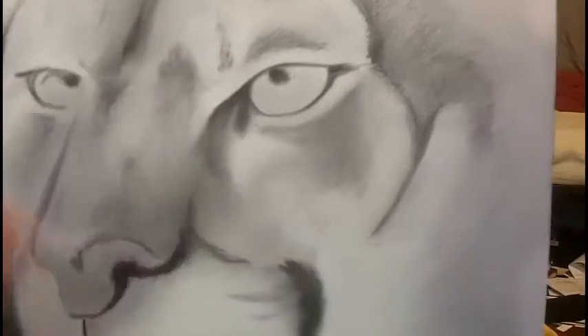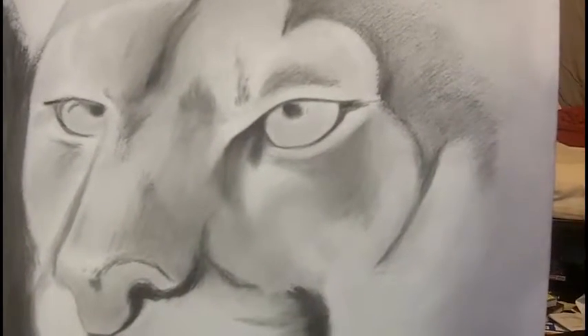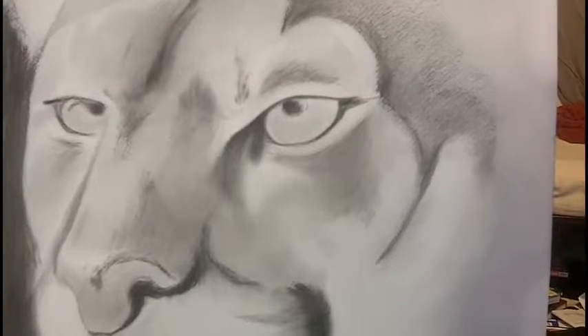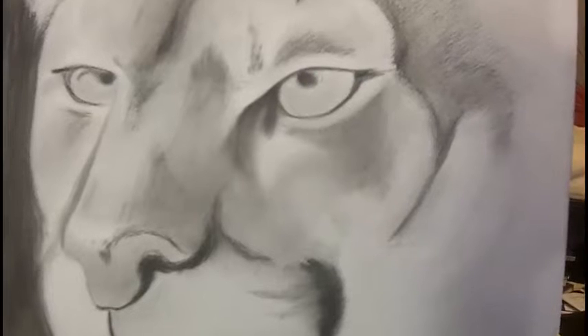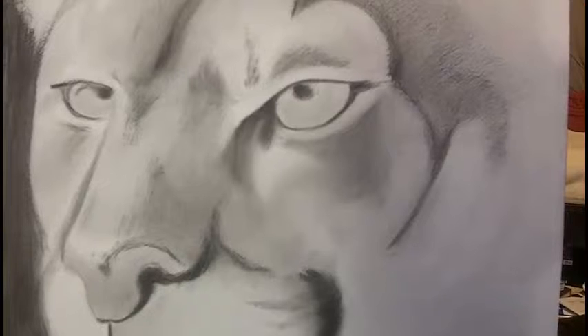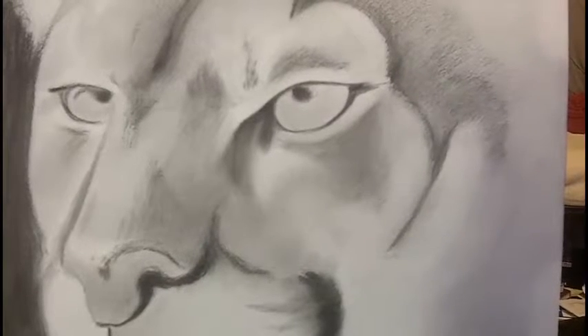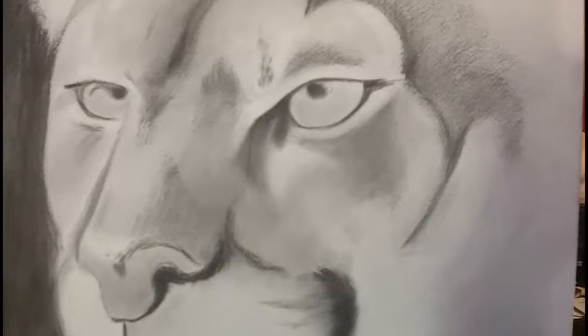I thought I'd share what I've been working on. This is approximately three hours worth of work right now, and I'll probably get into it pretty soon. I might head out to a coffee shop and work on it. Thanks for watching.